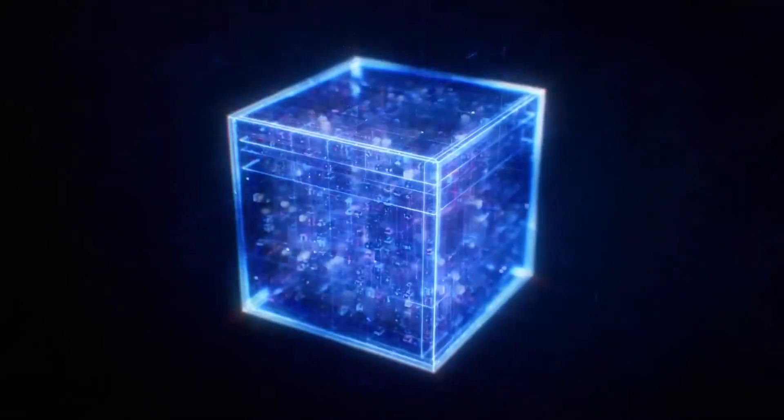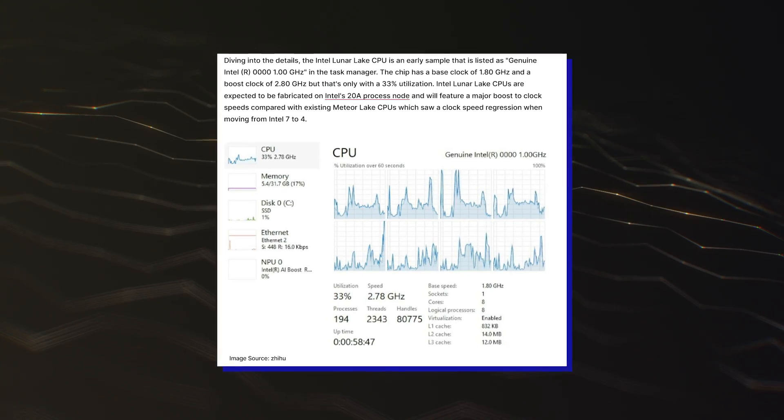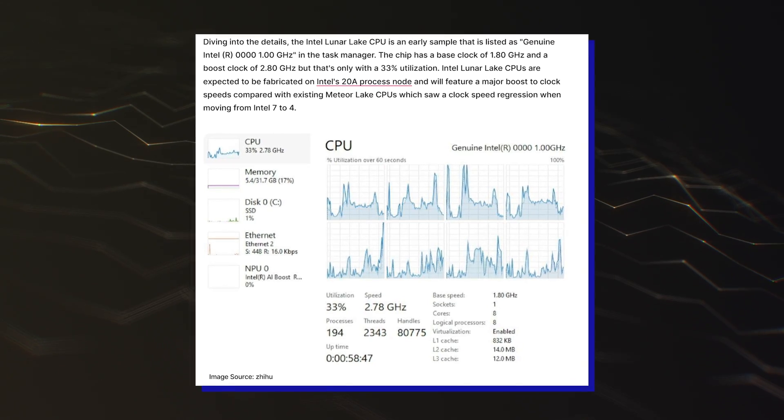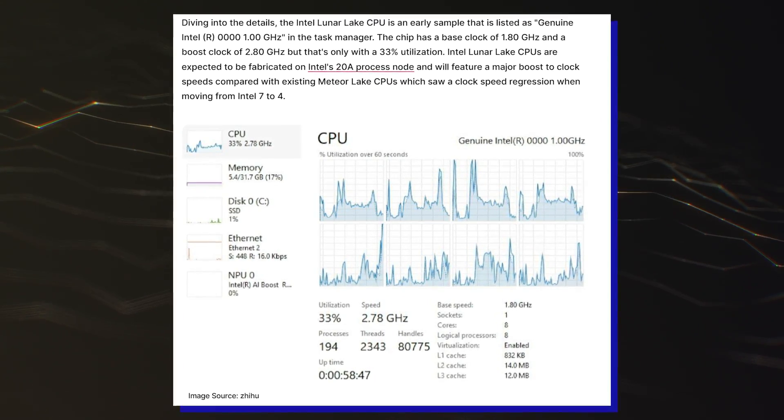Since the next-generation lineup is expected to do away with SMT, we might be looking at just 8 threads. The base clock speed is set at 1.6GHz, while the boost clock is set at up to 2.8GHz, which are still very early clocks for this specific chip. There's also 12MB of L3 cache, with a 2x multiplier hinting at 24MB of L3 cache and 10MB of L2 cache.